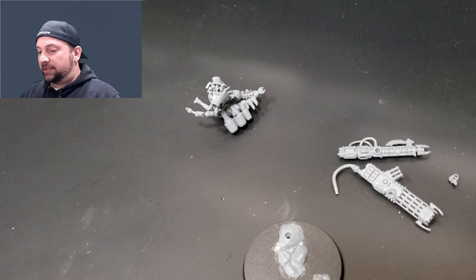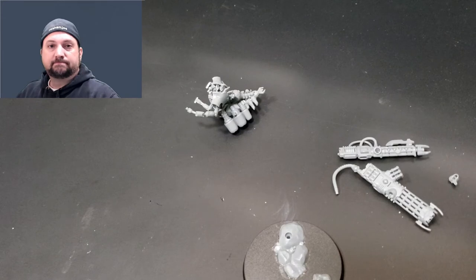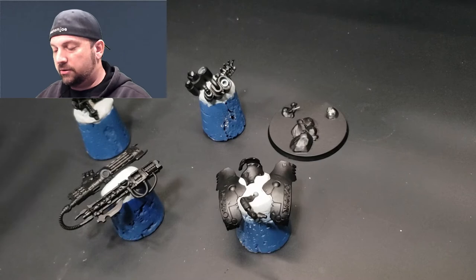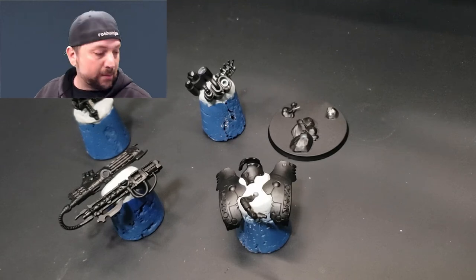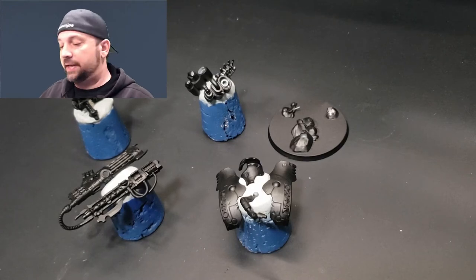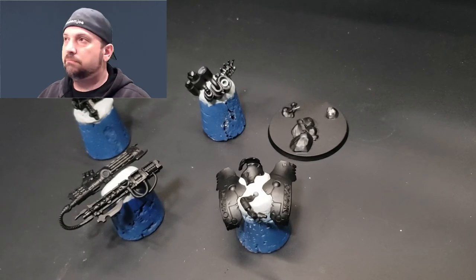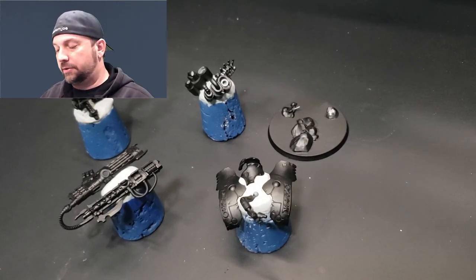First thing I'm going to do is prime with chaos black — you know what that looks like so I'm not going to show you it, but I'll come back and we'll get started with some Leadbelcher. So there you have it — the whole model together and ready to go, minus the head because I have no idea where it went. I'll probably find it in a few months. Luckily they included two heads in this kit, so I'm going to use the backup head.